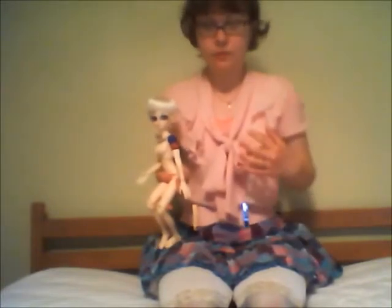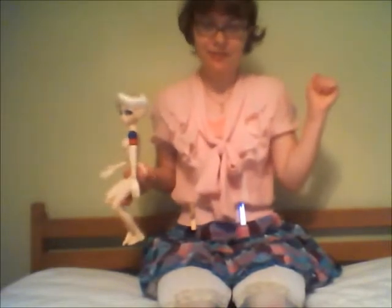Hey everyone, it's Nellie here. So today is the day of the doll meet, which is in a little over four hours from now. And I am super excited. I'm dressed all fancy — or I say fancy, I'm actually dressed like flare dresses at times.